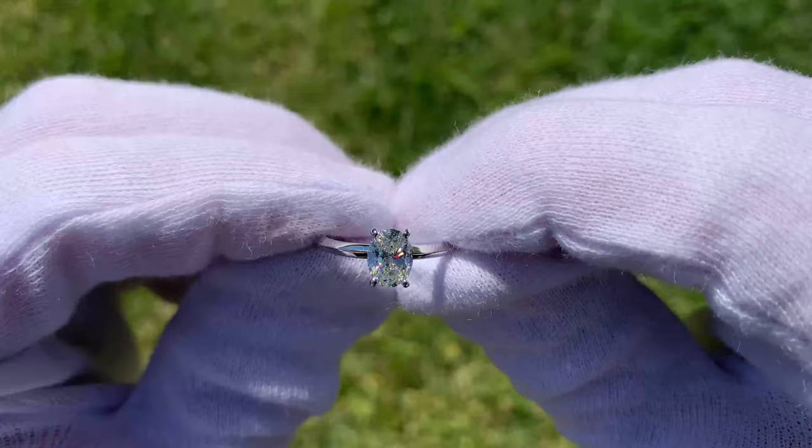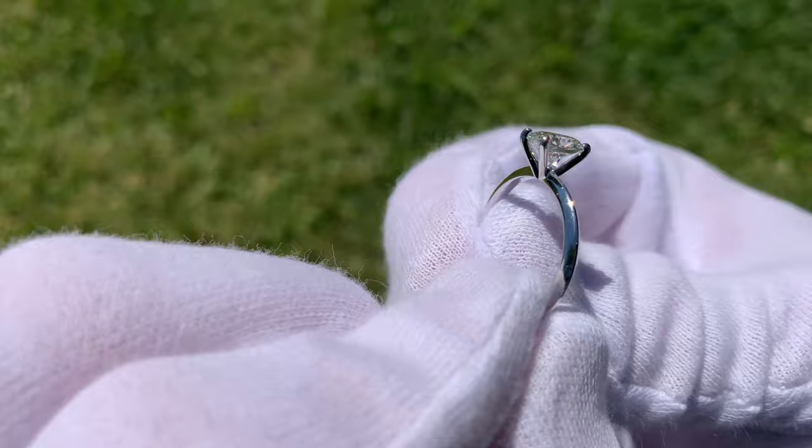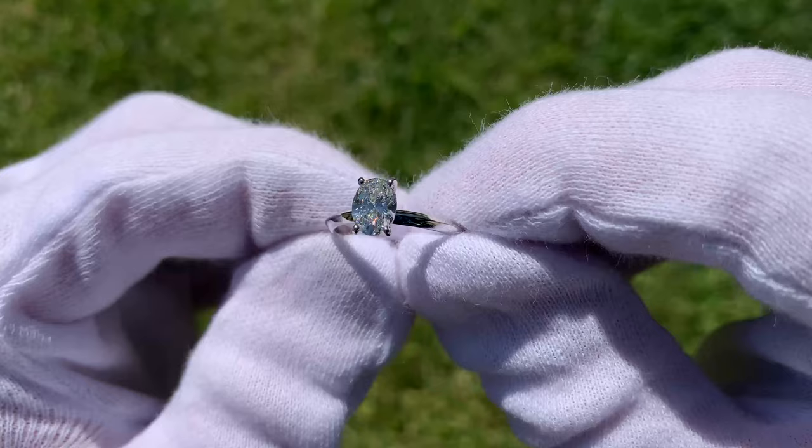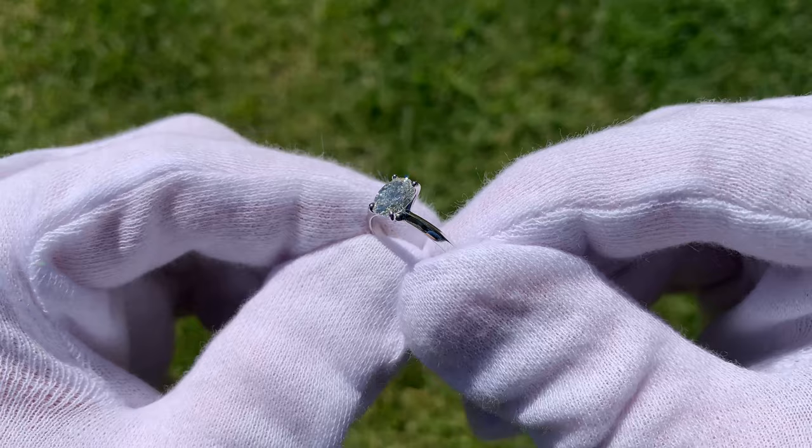Another thing to note about this ring is that it is set in a solitaire band called the knife edge band. The knife edge band on their website is offered both in a six prong and a four prong, and the band itself only costs $240. This really allows you to put a lot more money into your stone rather than your band. If you were to get a paved band or something more fancy, the price just for the setting could be upwards of $1,500, leaving you less money for your stone — just something to keep in mind.